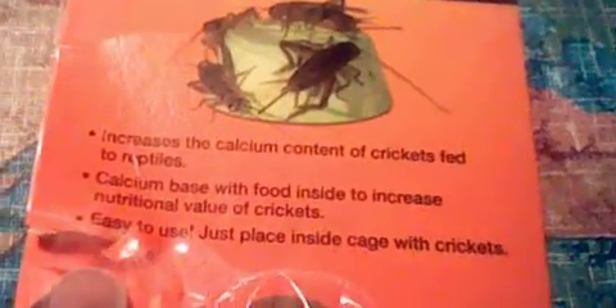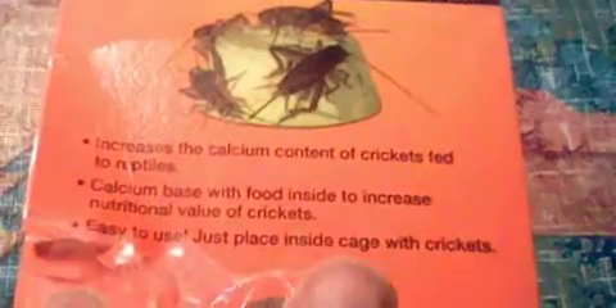But here's the issue — 'easy to use, just place inside cricket cage.' Well I did that, I put it inside a cage of crickets. You know how some pet store owners say that crickets will eat anything? Well, they eat everything except for this. The crickets will not even touch it. They go over to it and they run away from it. They don't even want to be anywhere near it, let alone eat it. I had to break it up because it was just kind of sitting there as a lump — I was thinking maybe it's too hard for them. Let me break it up into two pieces. Nope. Crickets won't eat it. Not at all.